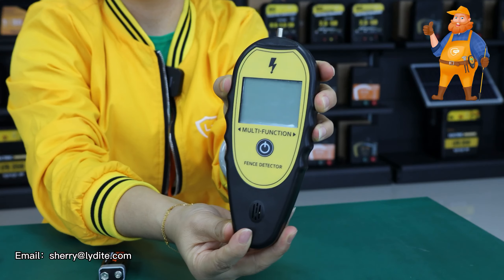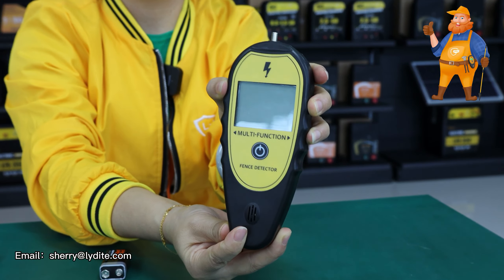Hi everyone, it's Sherry. Today I'm going to introduce our fence tester, the model MLD-004A.